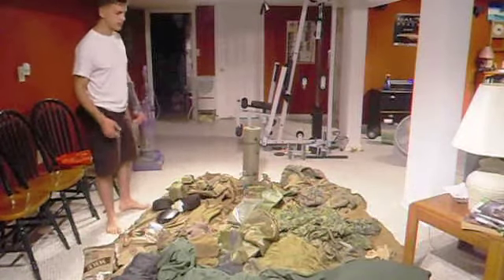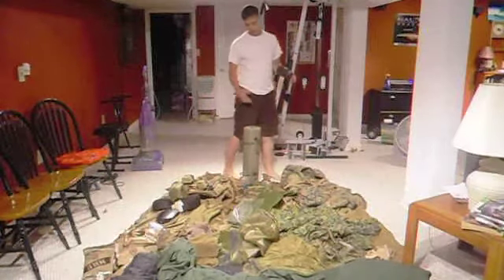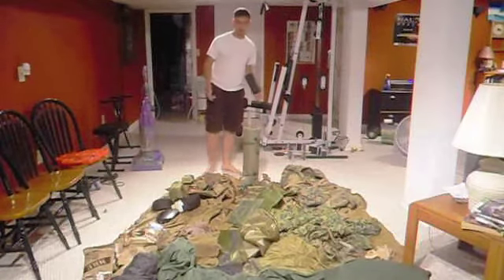Basically, what all this stuff is — this is what we take to the field. There is some stuff I am missing, like my Kevlar and my gas mask, but other than that, everything else is here.